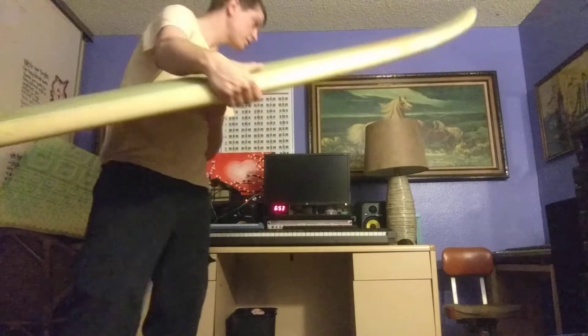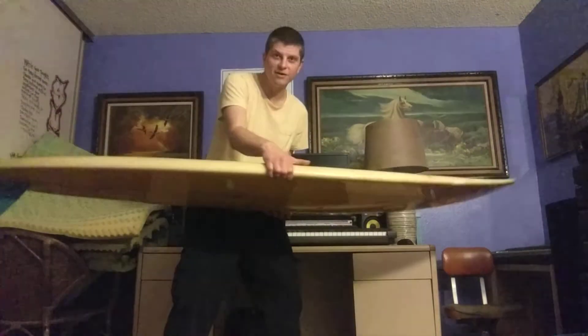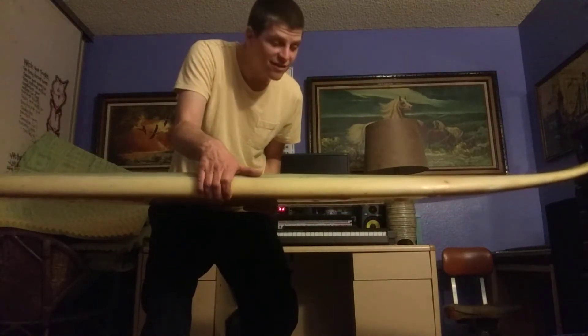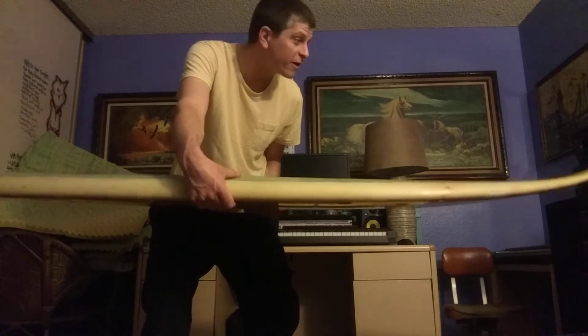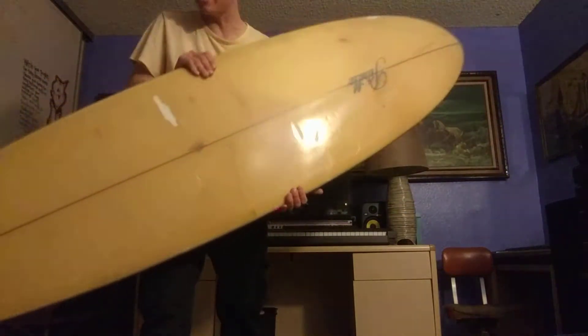So this board — I'll show you the rocker. It's somewhat flat, pretty thick. We've got a lot of foam in the middle. This one's awesome.